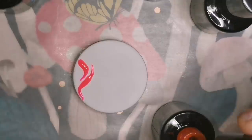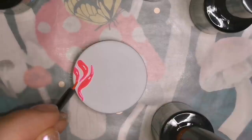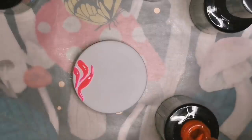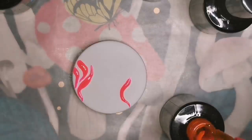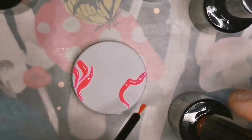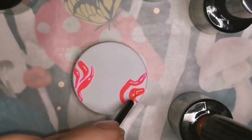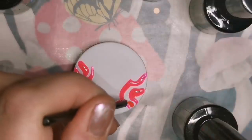I bought this neon gel polish set from Amazon. You can also get clear top coat, the UV light, and the shell powder from Amazon. It just depends on where you're able to shop. If you're in Canada or the States, the Pink Chair has all of this and you get my discount — so make sure you visit there.